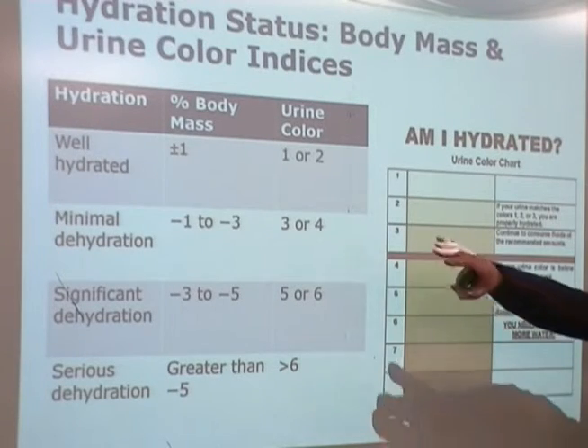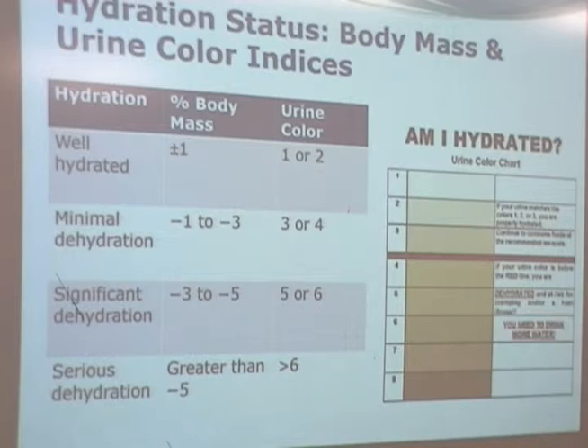The other thing to pay attention to is that once dehydration starts, your ratings of perceived exertion — the Borg scale or similar RPE tools — go up the more dehydrated you get. You could be doing a piece of work you always do, but today it feels really hard. If you had enough carbohydrate the night before and things still feel hard, it could be hydration.